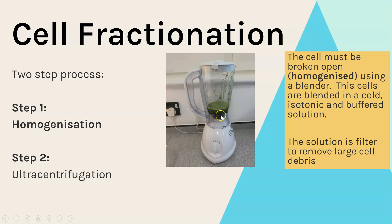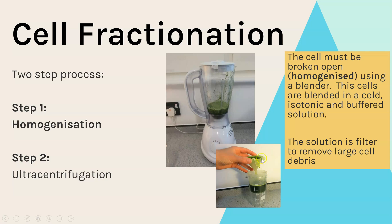Next, we need to filter that solution to remove all of the large cell debris. After filtering, we're left with a liquid that will contain all of the organelles.